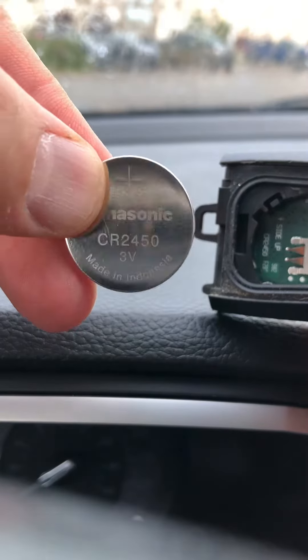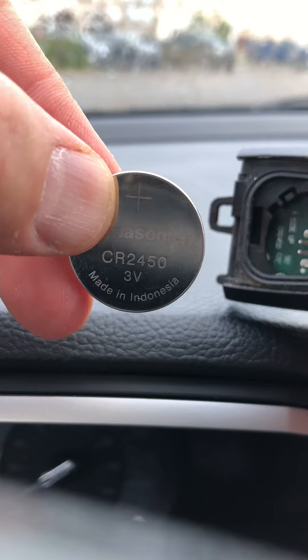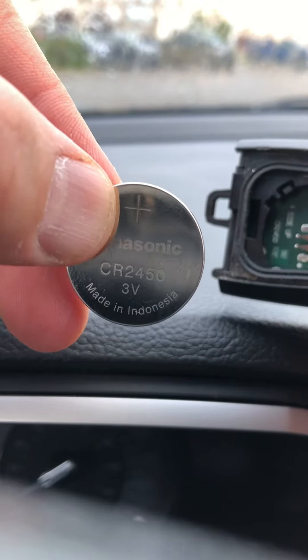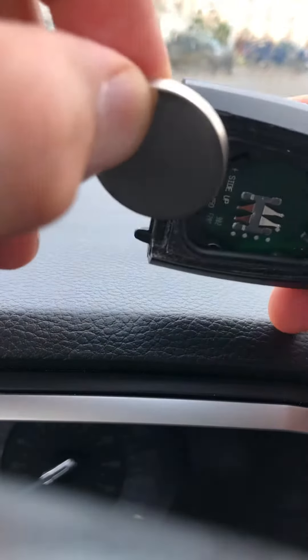Now we can put a new one in, and you can see this is a CR2450 battery. You can get this at any kind of convenience store, drugstores, Walmart — all sorts of stuff like that. Get your new one and you're gonna pop it in.